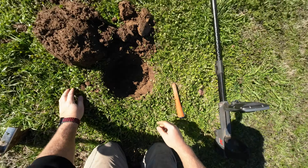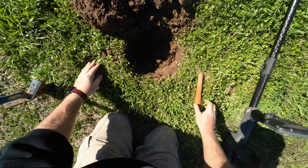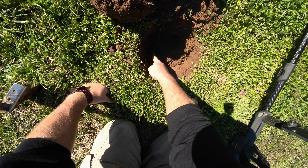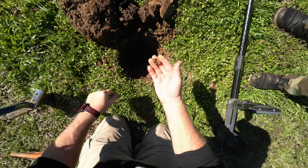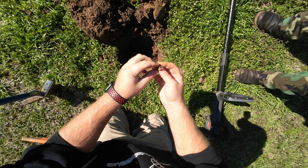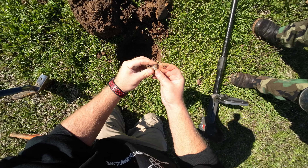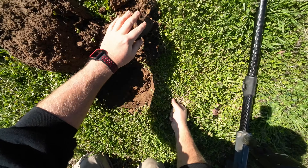Oh, I think I got silver! I had a 1047 signal, about probably eight inches down. Look at that — come on, be something old. That's a damn mercury dime, but I'll take it! I like mercury dimes — I think it's one of the prettier designs.